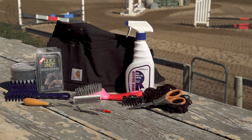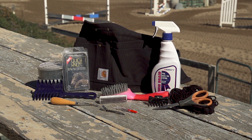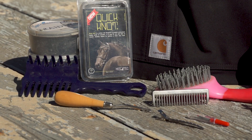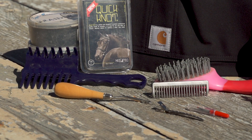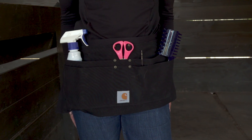Before you get started, you're going to want to gather a few supplies. You're going to want to have a pulling comb, a mane comb, mane clips, quick braid, yarn, braiding bands or braiding clips, a pull through and seam ripper if you're using yarn, scissors, an apron, and a stool.